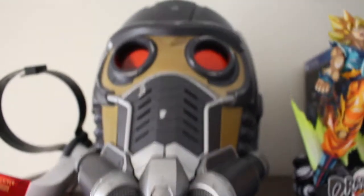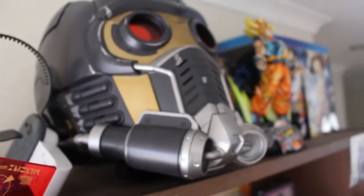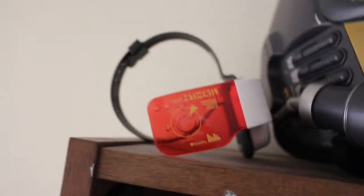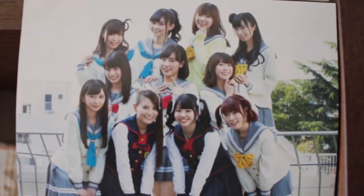Moving on from there, we got a Star Lord helmet. If you love Guardians of the Galaxy, drop a like. We also got a Scouter here that I got from Maki-chan for my birthday last year. And then here we got some of the Aqua stuff — Love Live Sunshine. So here's Aqua and Saint Snow.